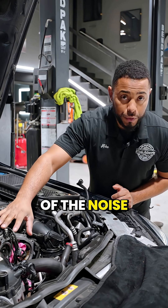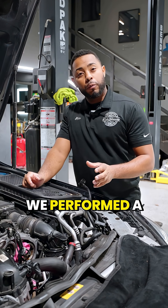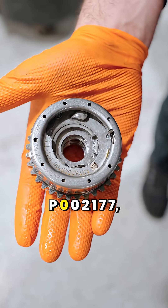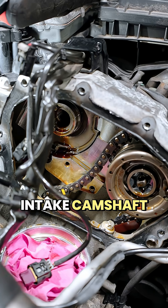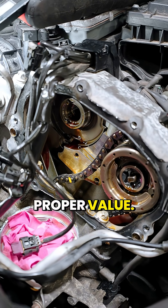We found most of the noise coming from the driver's side cylinder head. We performed a quick test and found code P002177, which means the intake camshaft adjuster on bank two isn't reaching the proper value.